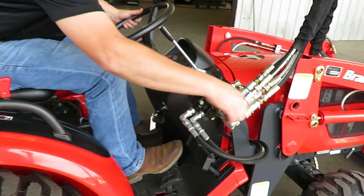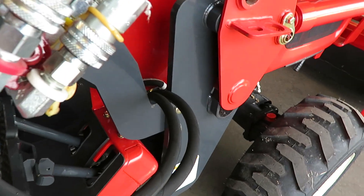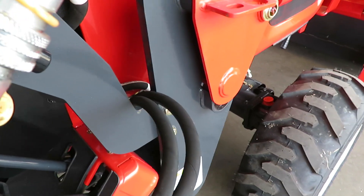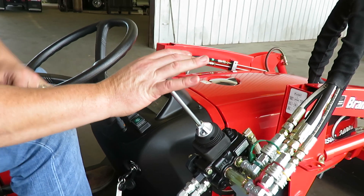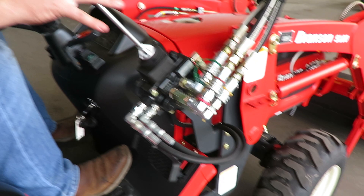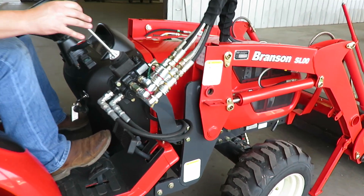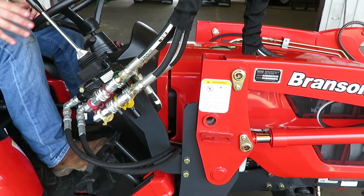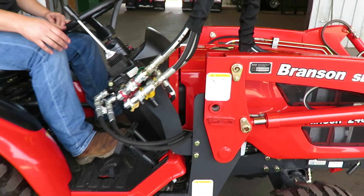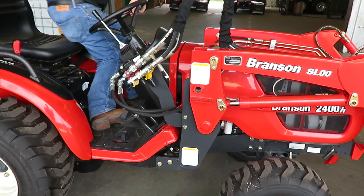So you see where it's going under this cradle right there. Once you've got it where you think it's going to go in where it's supposed to, push this to the right to curl your bucket back down and adjust your weight back on to it. Then put your pins back in.